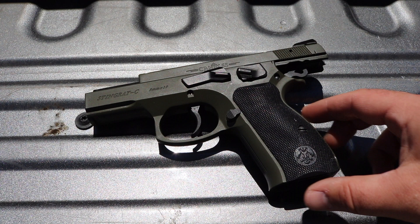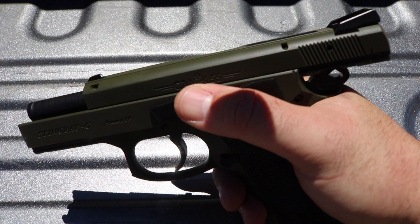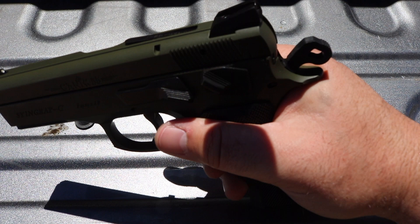The trigger pull is pretty nice — single action, double action — I like both. And again, it's very accurate. This loaded chamber indicator, when you're loaded, you have a way to just feel in the dark.